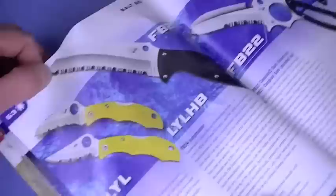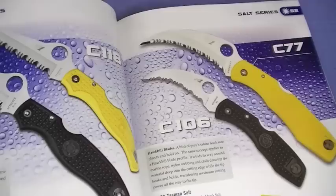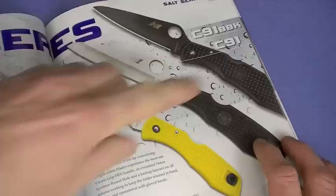I hate Spyderco's serrations - always have, said that since 2008, nothing's changed. Way too coarse. Kershaw serrations, at least those really shallow ones they do, are awesome. I don't like Hawk Bill blades generally - haven't changed in the last four years. Salt Knives rock though. The H1 steel I've had such great experience with. I've reviewed one, and sooner or later I'm going to review more of their classic Salt and Pacific blades. Great dive knives - they're kind of like the old school Endura, no steel liners in them, just awesome blades.